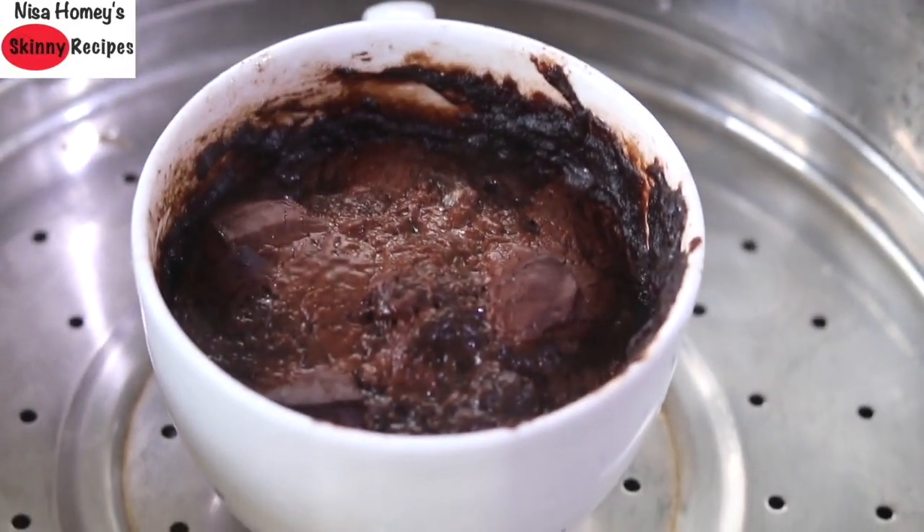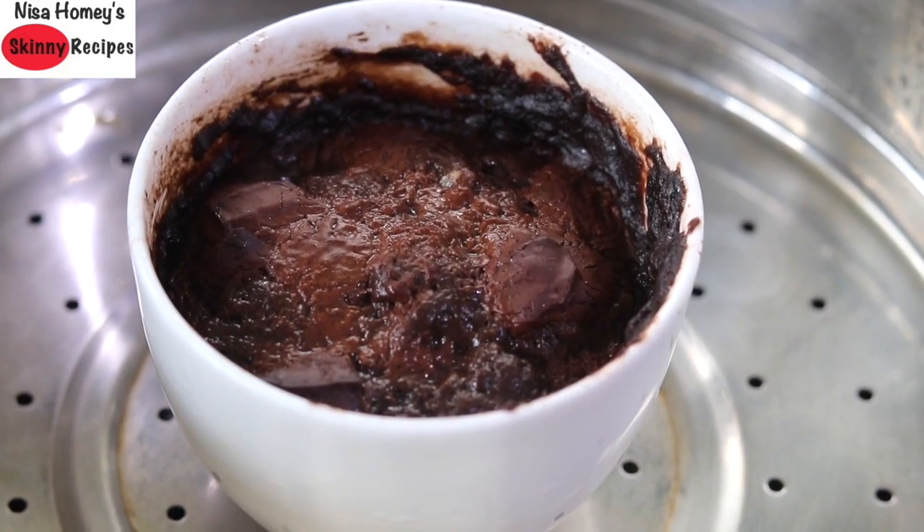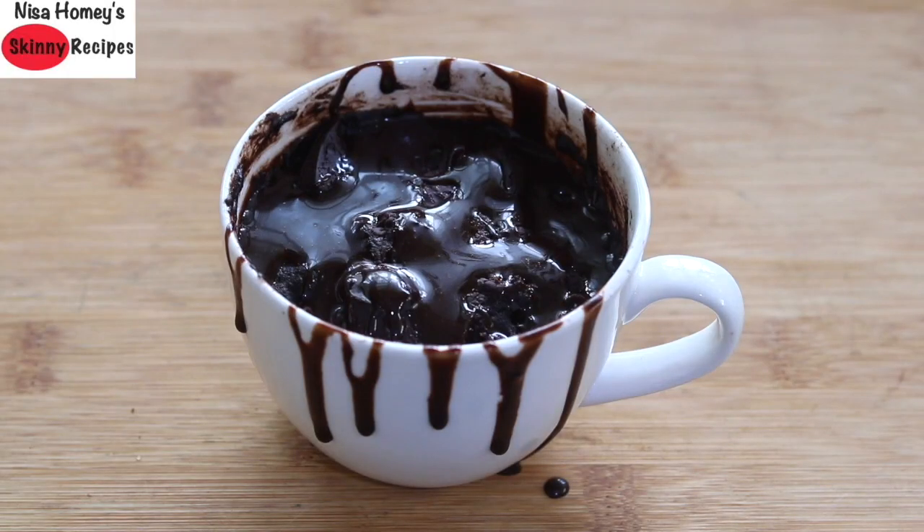After 15 minutes, open the steamer and the mug cake is ready to serve. Allow it to cool down, and once cooled, drizzle the healthy chocolate sauce over it and serve.